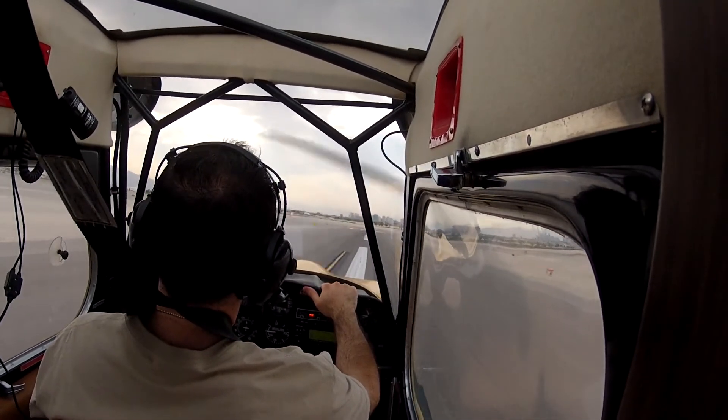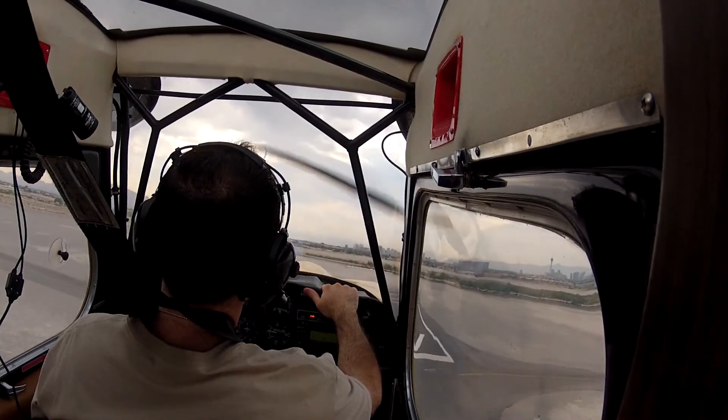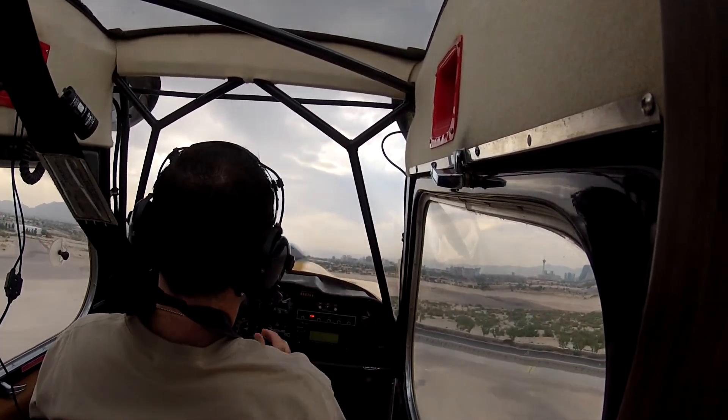Now here's that — go to level back up in ground effect. Here's my 70, 75 and climbing away. Alright, you've got the aircraft. Okay, my plane.